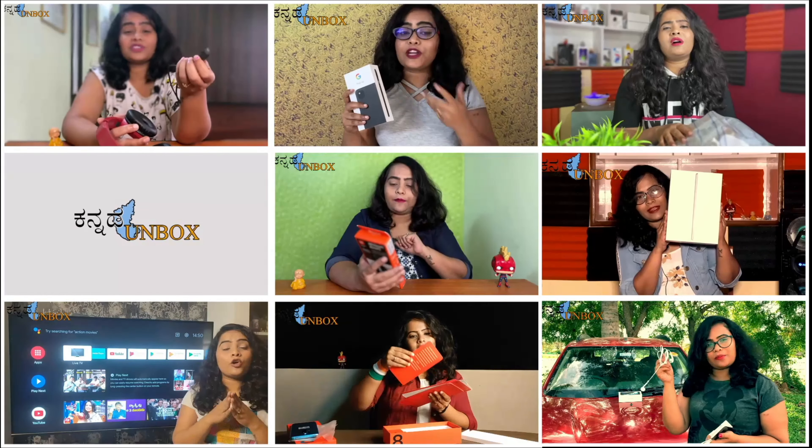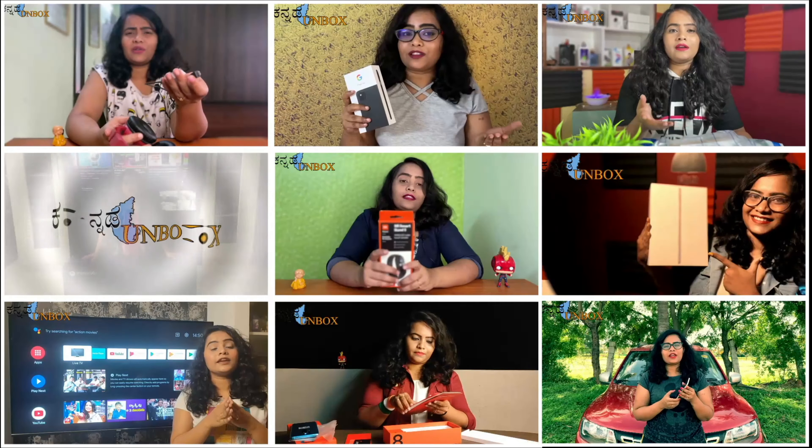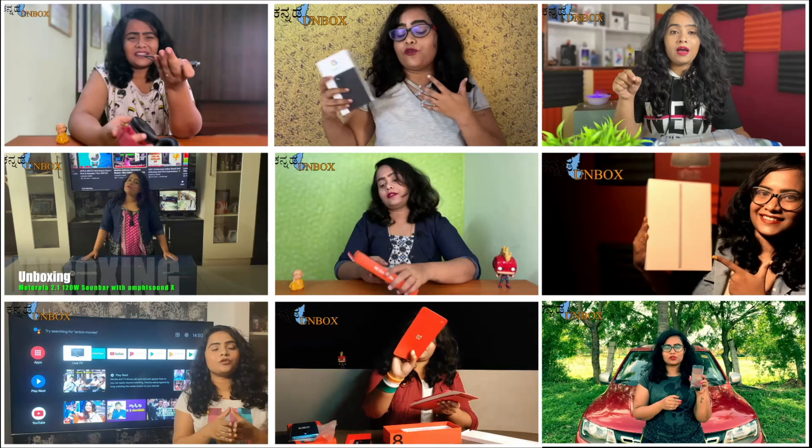Thank you! I am Narnushwini, welcome to the Unboxed YouTube channel. Hello!